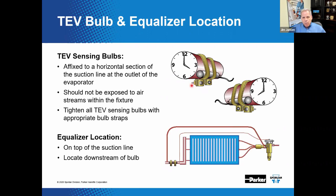If the equalizer is located upstream of the bulb, a small amount of liquid could pass through the equalizer line, causing the valve to close and starve the coil. Care should also be taken to ensure the bulb is not exposed to the cool airflow from the refrigerated case or air-conditioned space, as it could have a detrimental effect on valve performance. The same could be said regarding elevated temperature exposure from warm discharge air or another heat source.